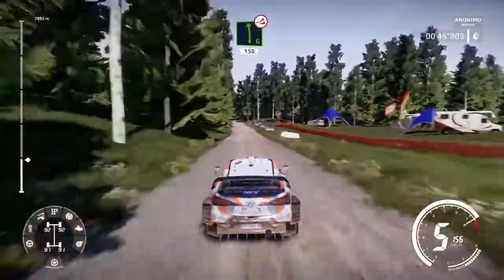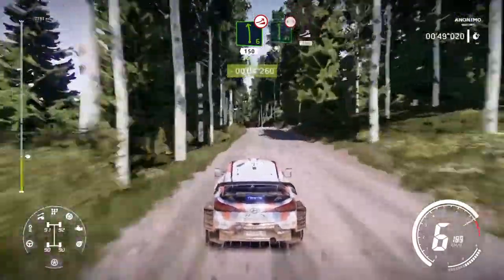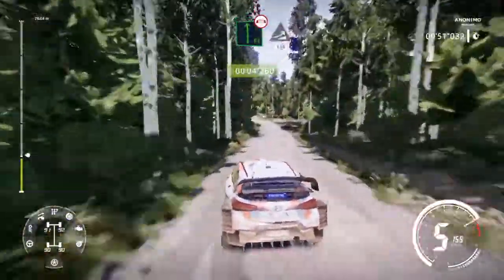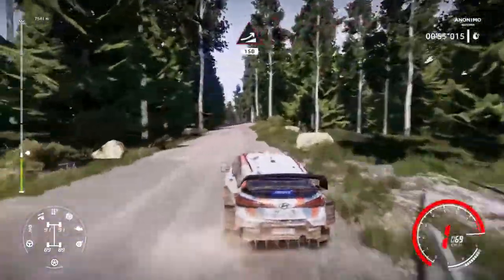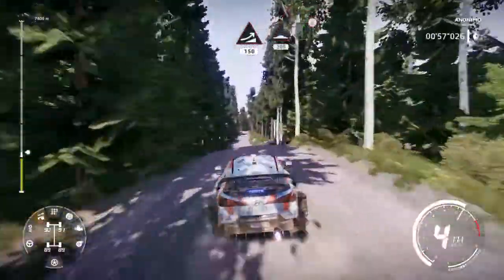Left 6 over jump, keep middle. 150. Flat left over bridge into jump, keep left. 150. Bumps and right 6 over crest. 200.